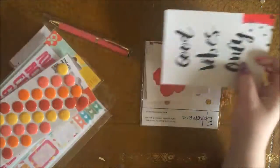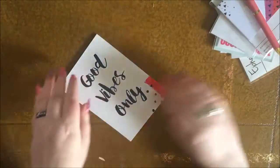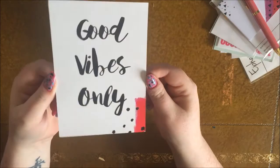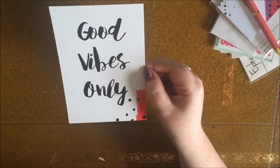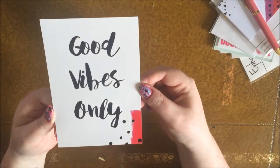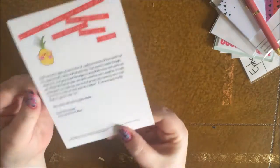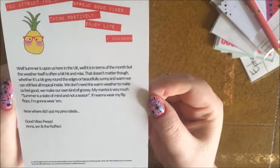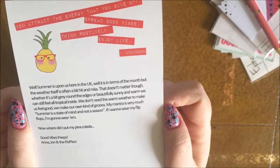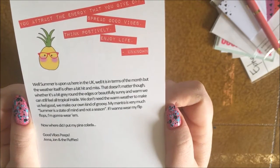We'll start with the postcard. Here is this month's card — quite a simple one. I really like it; it's like a bit of a harkening back to the January one, with a white background and black calligraphy. This one says 'Good Vibes Only' and there's just a little hint of a watermelon pattern down the bottom. There's also the info for this month's box if you'd like to read it — please pause.